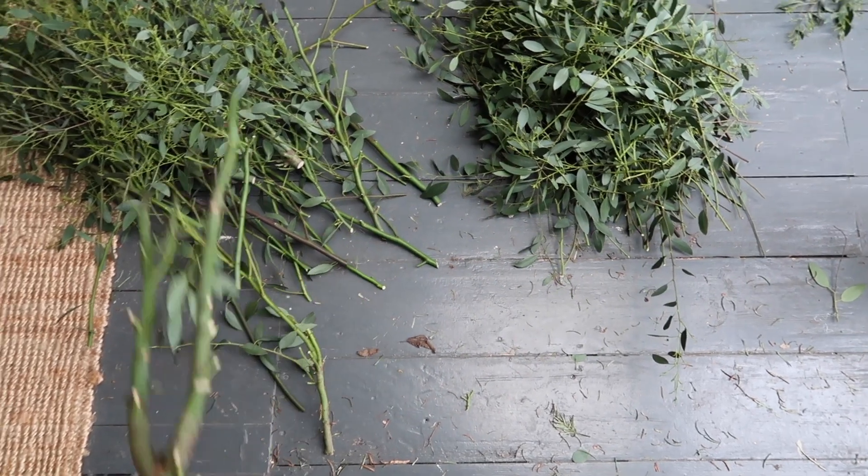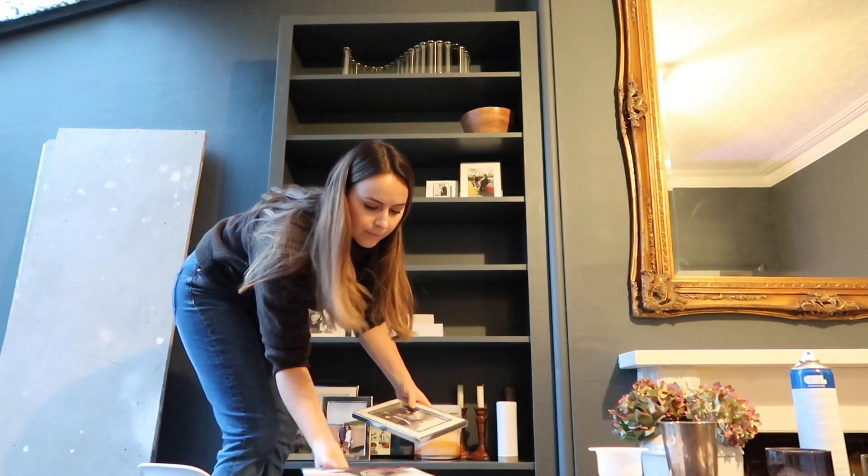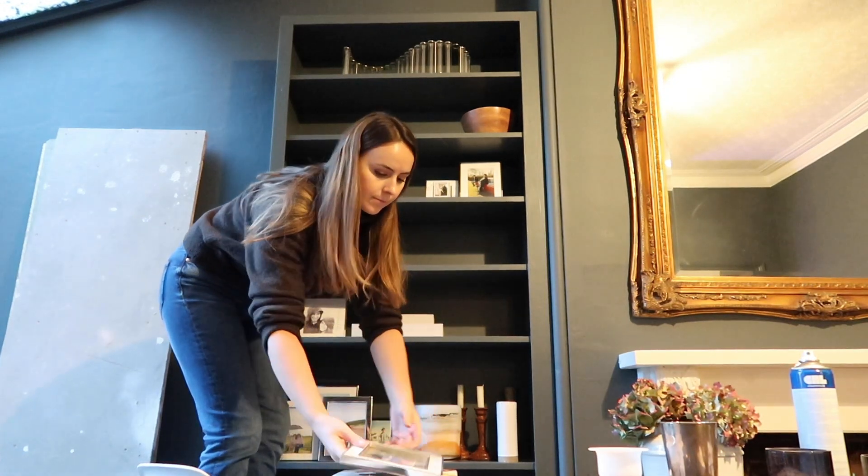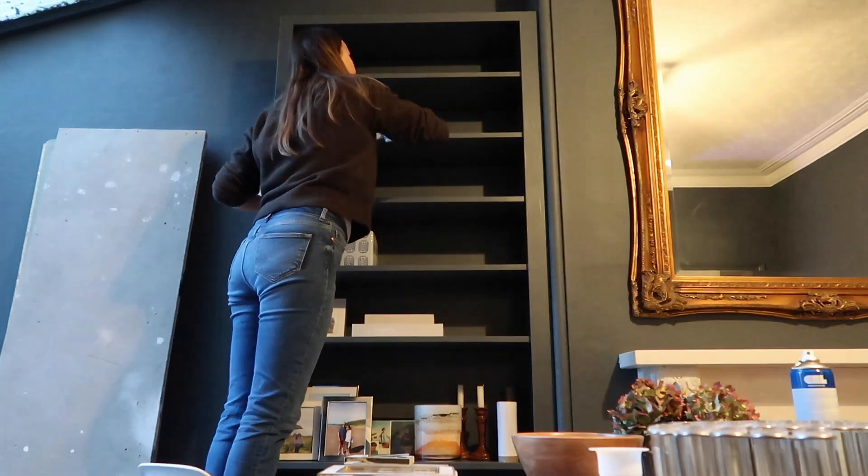Then I sorted out all the greenery and got to work clearing and tidying the room. I always find the best way to do this is to take everything off the shelves and cupboards, give it a really good clean down, and then look at it afresh.